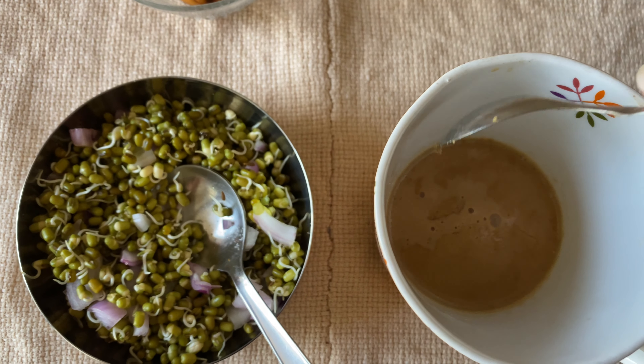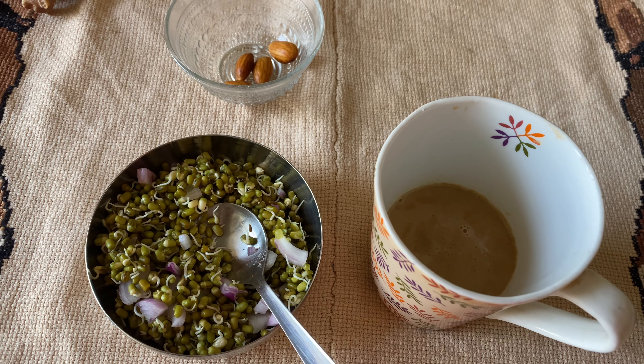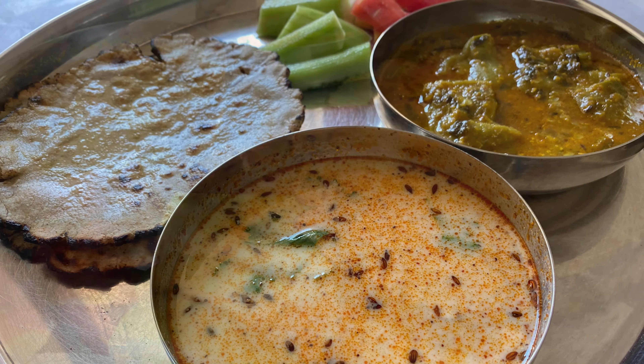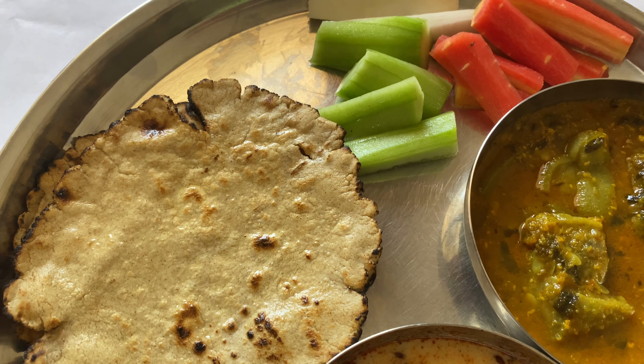With my gur ki chai. Soaked almonds and warm water are usually something I start my day with. For lunch I had gilki ki sabji — that is sponge gourd — tossed with lots of green coriander leaves, with tadke wala raita, beautiful salad, and nutritious juarki roti.